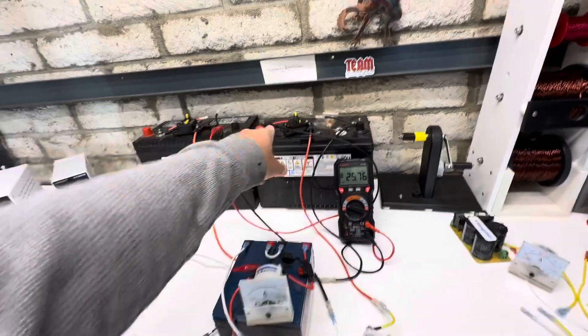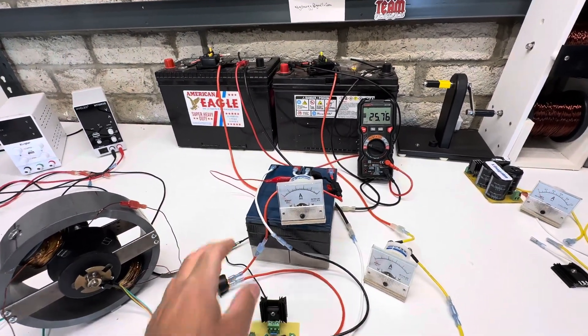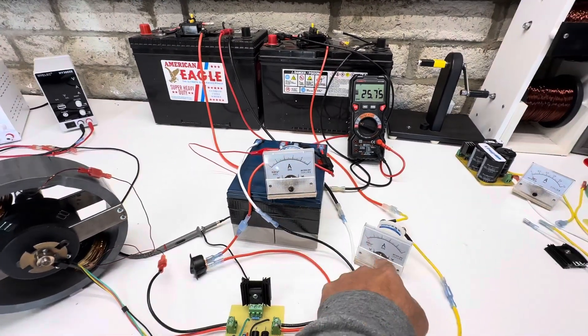These are the charged batteries and this is the run battery. They're both set up for 24 volts each — so two batteries in series. And this will be our input and output amperage.